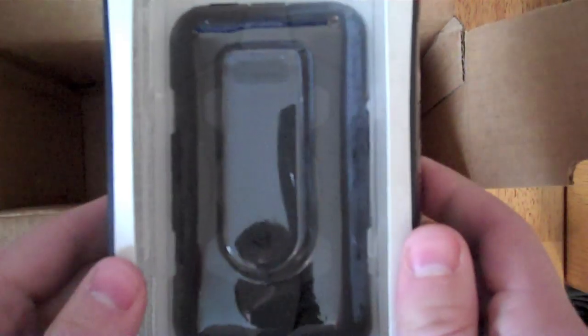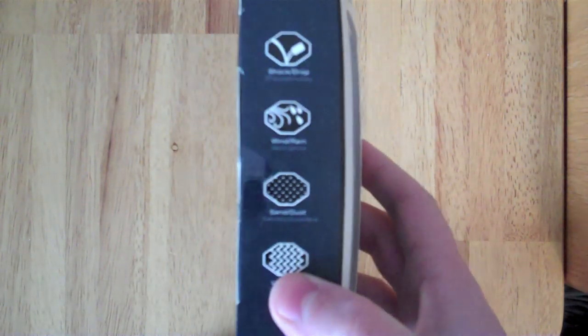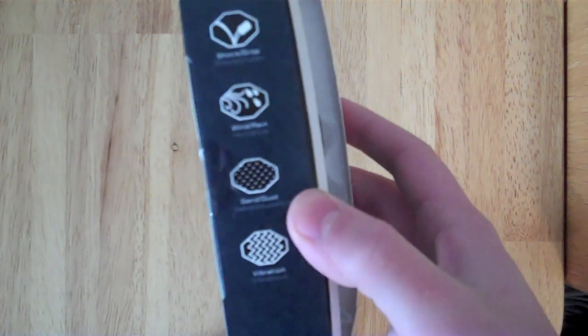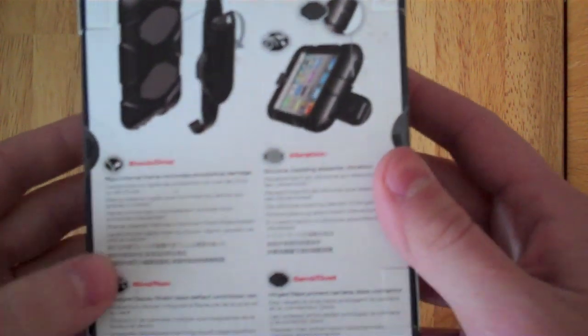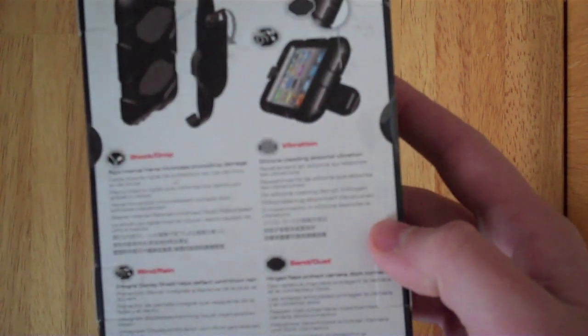So here it is, the case itself from Griffin. It's U.S. and U.K. military standards — the Survivor extreme duty case. I've watched videos on this thing. Griffin was actually doing a giveaway where they throw it hundreds of feet across ice, everywhere, and it holds up very, very well. A little bit of information: shock drop, and all the things that it protects your iPod Touch from.